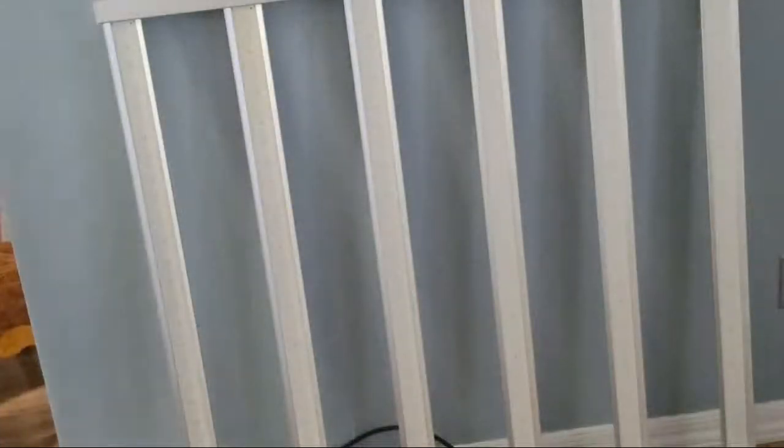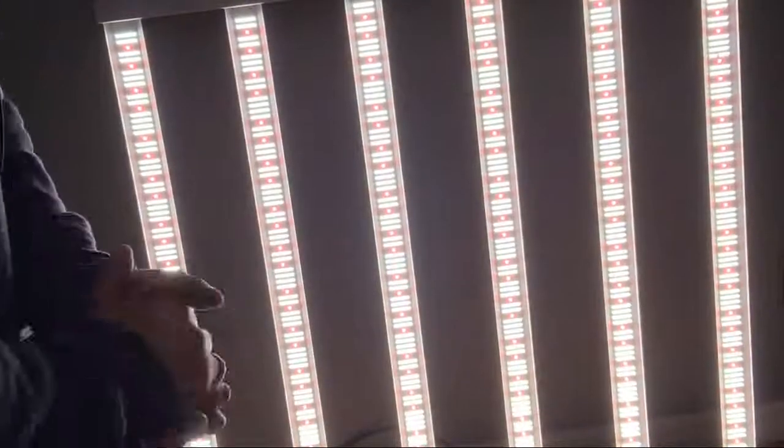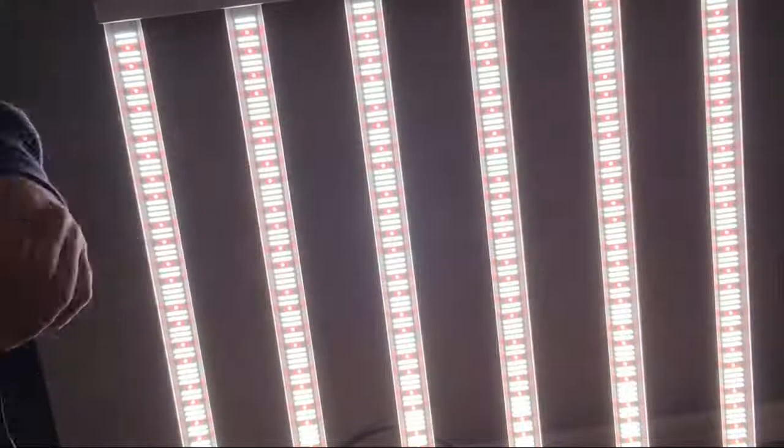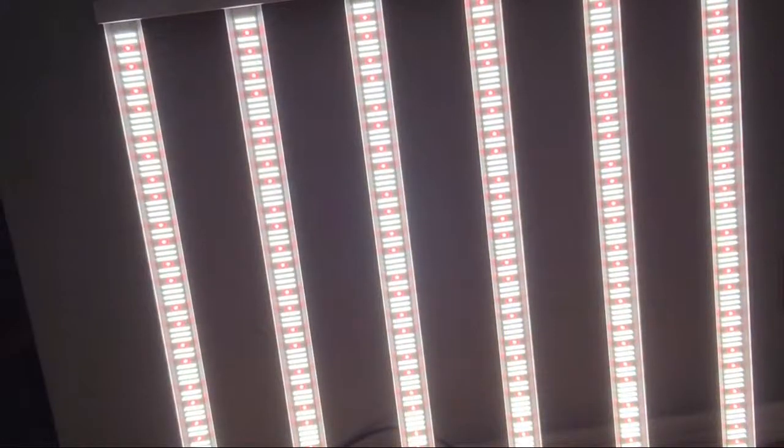I'm going to turn it on. It was already on — where's my glasses? It's going to get bright right now. Oh my goodness, this is so bright! Two green thumbs up. Oh my goodness. I'm going to shut this off because... wow. You don't want to look at this directly, but without — oh my goodness — it's very nice. It's very interesting.